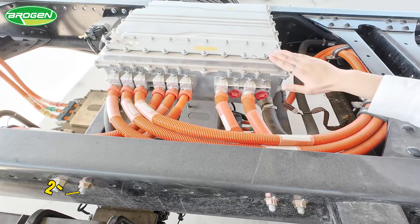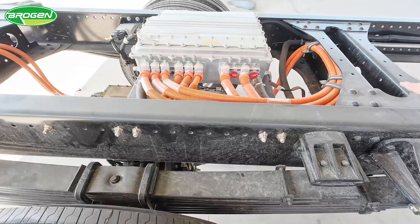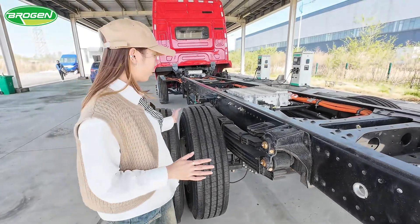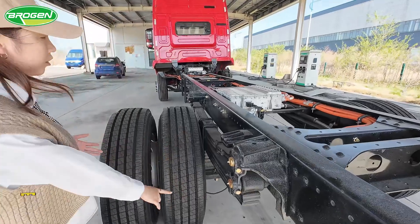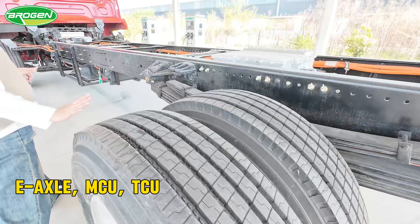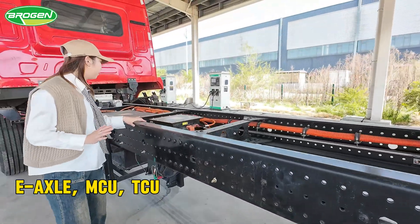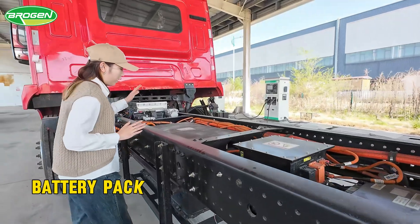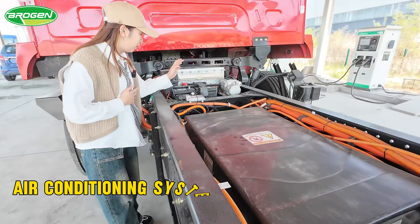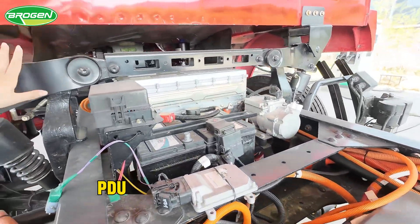This is our MCU — a two-in-one MCU that controls two motors. For this testing of the heavy truck, we supply the e-axle and the MCU, TCU also. Actually, in the heavy electric truck, we also have the battery pack, air conditioning systems, and PDU, as you can see.